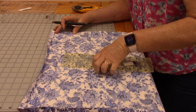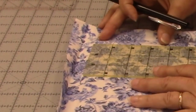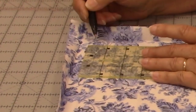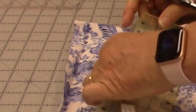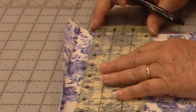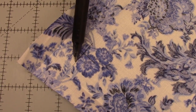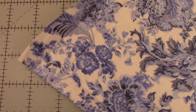Come up to that first crease you made and in the corner you're going to put a mark. Mark it both ways on that fold line we made — so X marks the spot here. Go ahead and do that all the way around on all of them.